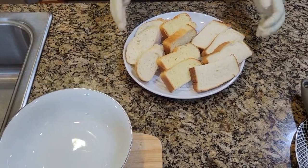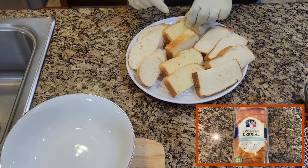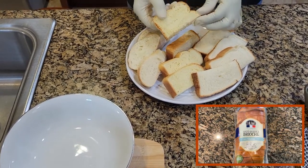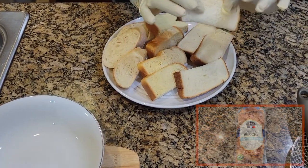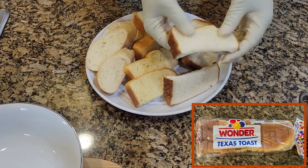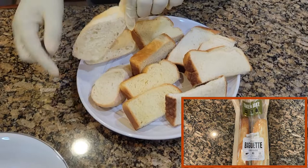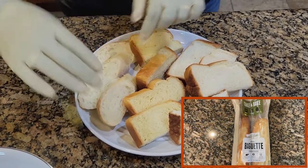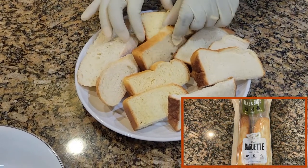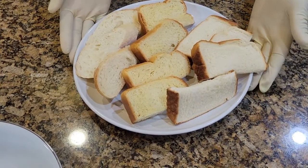For the bread, I'm using three types of bread: my brioche, which is stale; the American French toast bread — you can see how soft it is; and my stale or old French baguette. I already cut the bread in the size that I want, so it's ready to go.